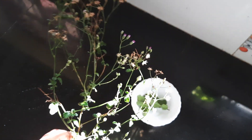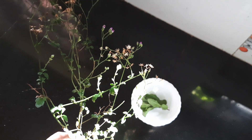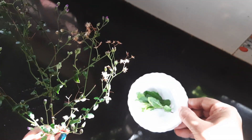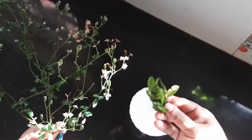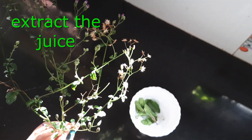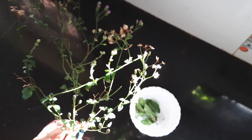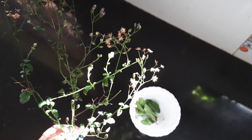This is the first step we have to take: the water. So if we take the water, we will take the water to the water. I am very happy to have the water.